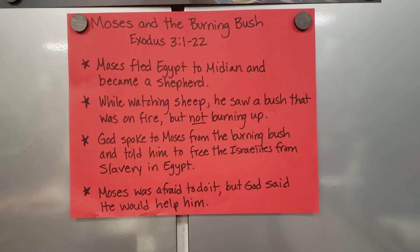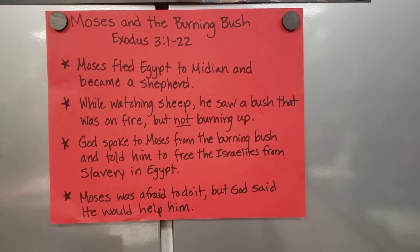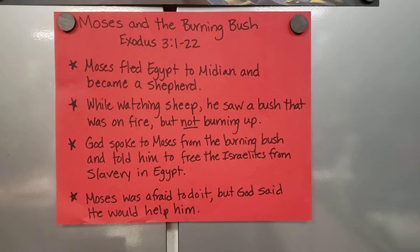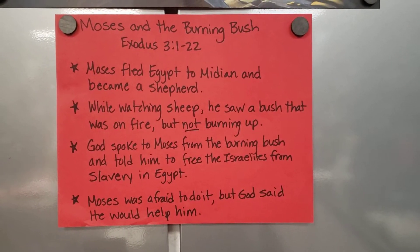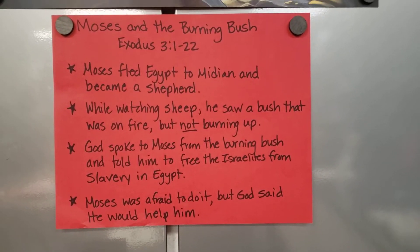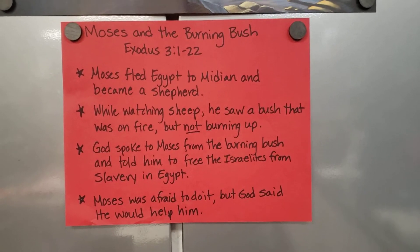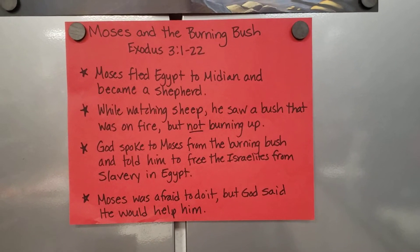From Exodus 3:1 to 22, Moses fled Egypt to Midian and became a shepherd. While watching sheep, he saw a bush that was on fire but not burning up. God spoke to Moses from the burning bush and told him to free the Israelites from slavery in Egypt. Moses was afraid to do it, but God said he would help him.